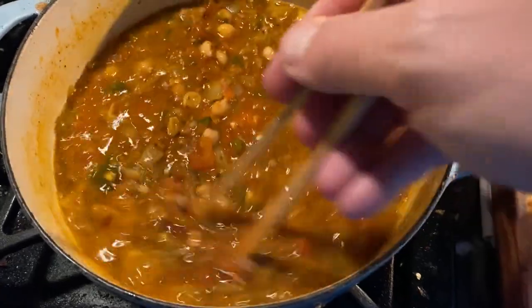The thing about chili is there isn't really a recipe. You just go by your heart and your gut. You gotta know what you like, first of all. And then once you know that, well, you just go by feel.